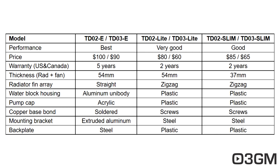The Light is in the middle — very good performance and not so expensive, though it comes with a two-year warranty like the Slim. The thickness of the rad plus the fan is the same at 54 millimeters for the Light. The Slim has a purpose: you'd use it in a system where you have limited space. The rad plus fan on the Slim is 37 millimeters, which is one of the reasons it won't perform as well. But everything else is the same between the Light and the Slim: the fin array is zigzag, the water block housing is plastic, the pump cap is plastic, the copper base bond is screwed together, the mounting bracket is steel, and the back plate is plastic.